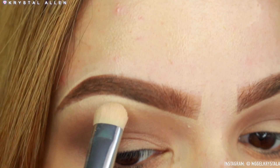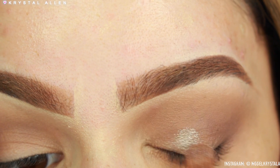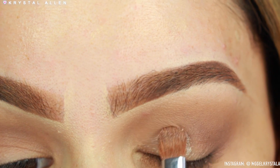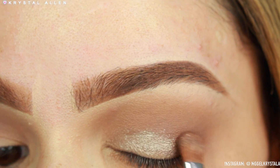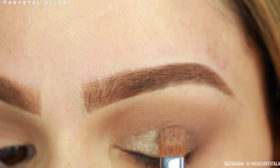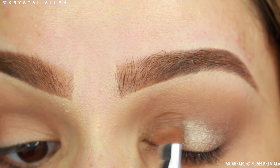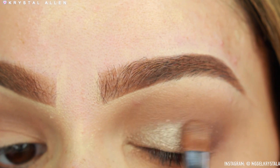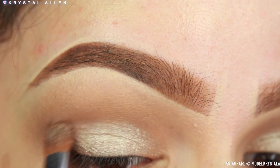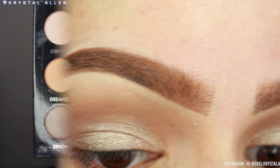Next, I'm going into the Gorgiana palette — I'm obsessed with this palette — picking up 'Acoustic' on my Sigma E54 Medium Sweeper brush. I did dampen my brush a little bit before applying things to the lid to get a more metallic effect. When you dampen your brush you definitely get a lot more metallic payoff, which is exactly what we're going for in a holiday look.